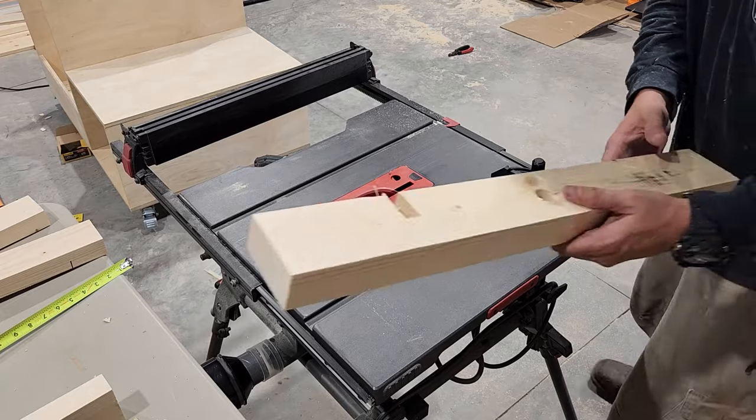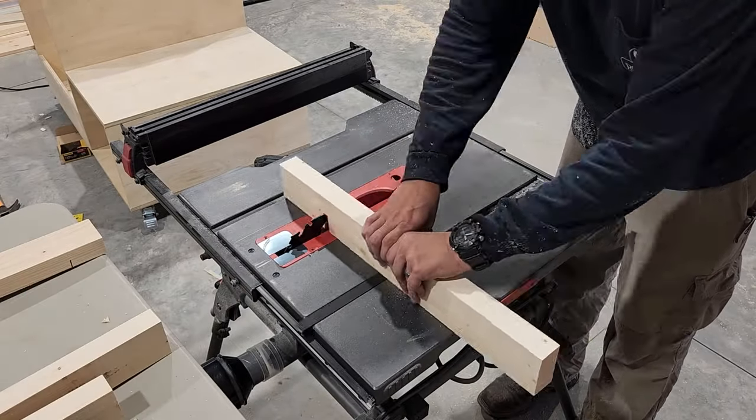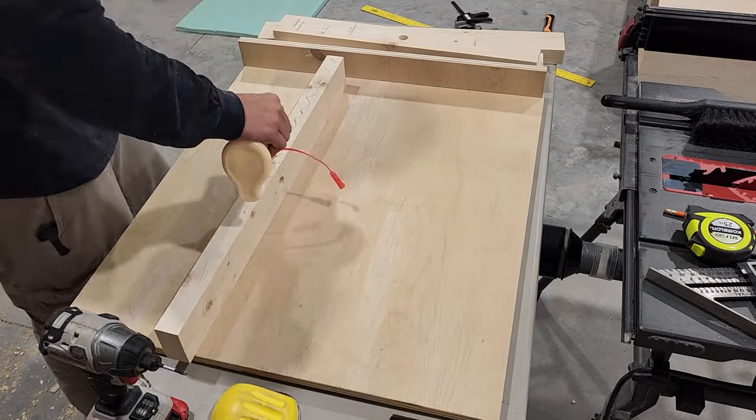I'm also gonna cut some notches in a couple of these so we can route our wires through on the inside. And now we're ready to start assembling that with wood glue and screws.